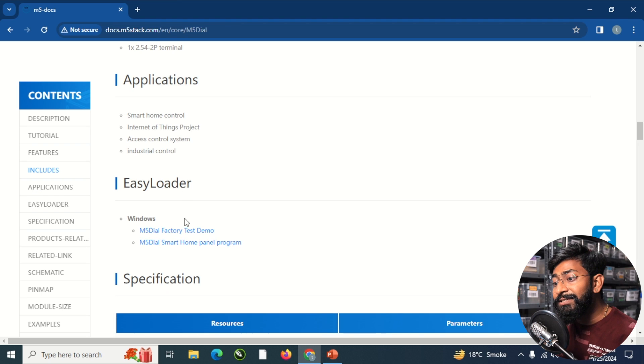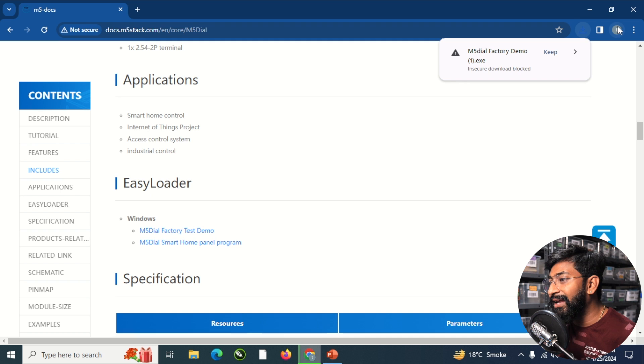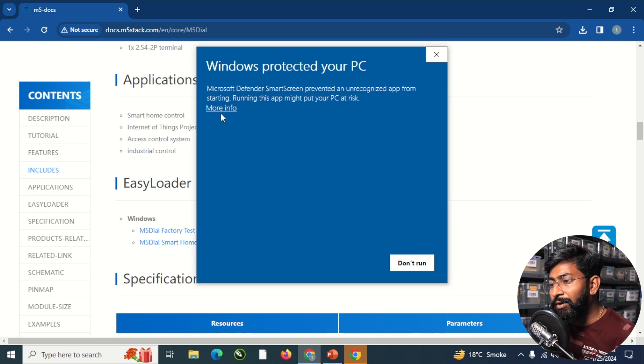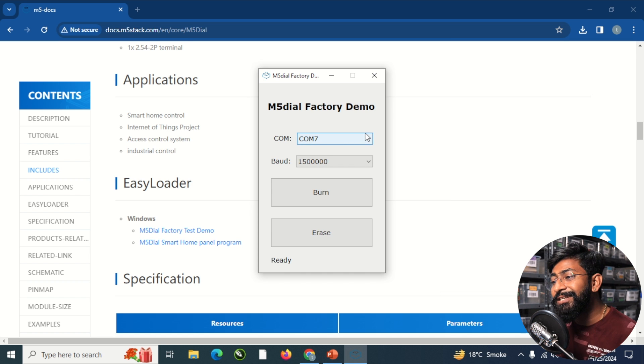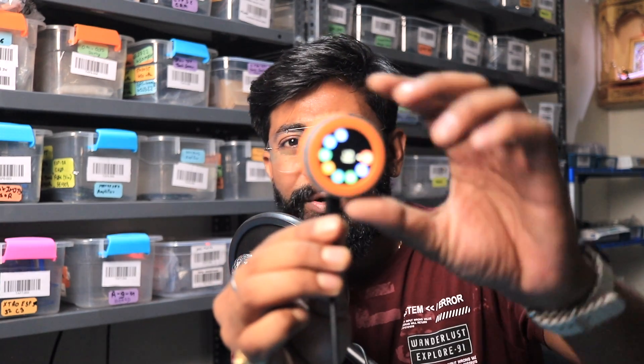Now let me show how to get the factory firmware back — M5Stack did something really interesting here. Instead of downloading a firmware file and using a separate flash download tool, you can just download a single .exe file — though this is Windows only, sorry Mac users. Download the M5 Dial test demo .exe, double-click it, click 'More info' then 'Run anyway'. A dialog box opens where you select the right COM port — currently the M5 Dial is on COM7 — then click the Burn button. It starts flashing the firmware, and we get the original factory firmware back. Simple and very convenient — great job M5Stack.